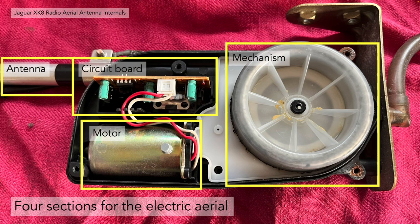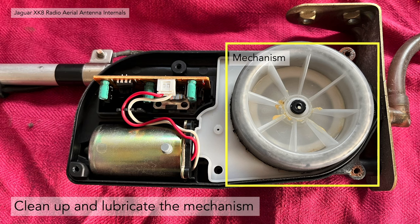The components break down into the antenna itself, the mast, the circuit board, a motor, and the actual mechanism. We're going to concentrate on the mechanism. We need to clean it up and lubricate it to allow the aerial to extend completely. I was having trouble with it extending — I had lubricated the outside, but I believe the mechanism itself was having a problem.